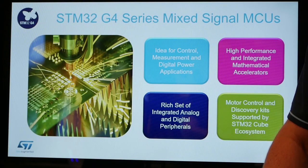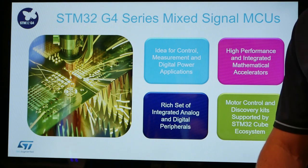Hello, this is Greg Gumkowski coming to you from ST DevCon 2019. Today we're highlighting one of our new STM32 products, our new G4 series mixed signal microcontroller. I'd like to show you a little bit about it.